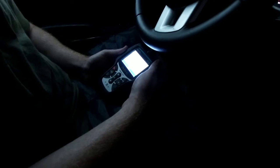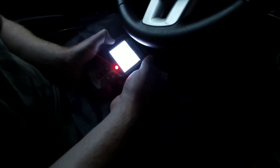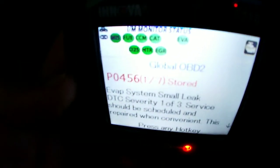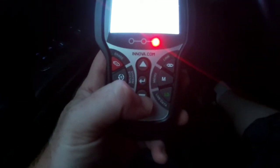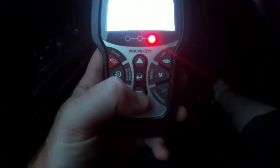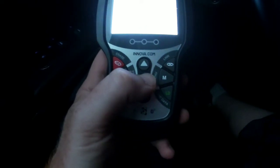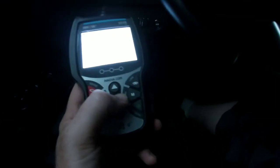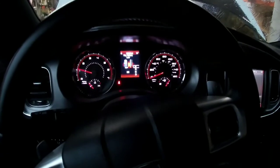It's just a cheap O'Reilly scan tool — doesn't do a whole lot but you can clear codes with it. So right here — this is coming up. There's our code, and that is for the EVAP. Sorry it doesn't really show up on the screen. It says it should be repaired when convenient. So we'll go over here, hit our erase button, and then yes. That cleared. Erase was successful. Go ahead and start the car — and our check engine light is gone.